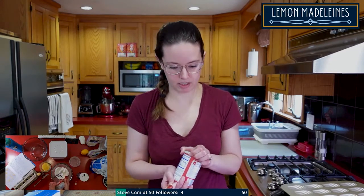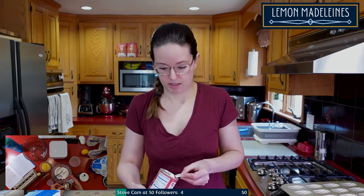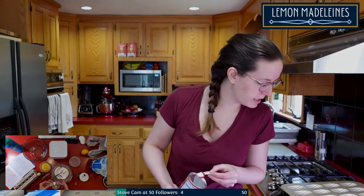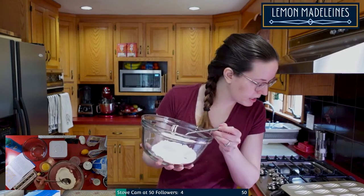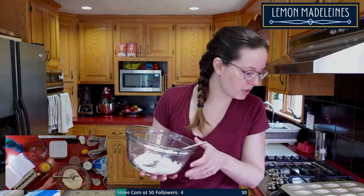I'm always worried I'm going to mix up baking powder and baking soda — I have yet to do it, but one of these times, especially when I'm talking and thinking about something else... This is all the flour and there's not much of it — it's like less than a cup. They listed it as a third of a cup plus a fourth of a cup, so whatever that equals.